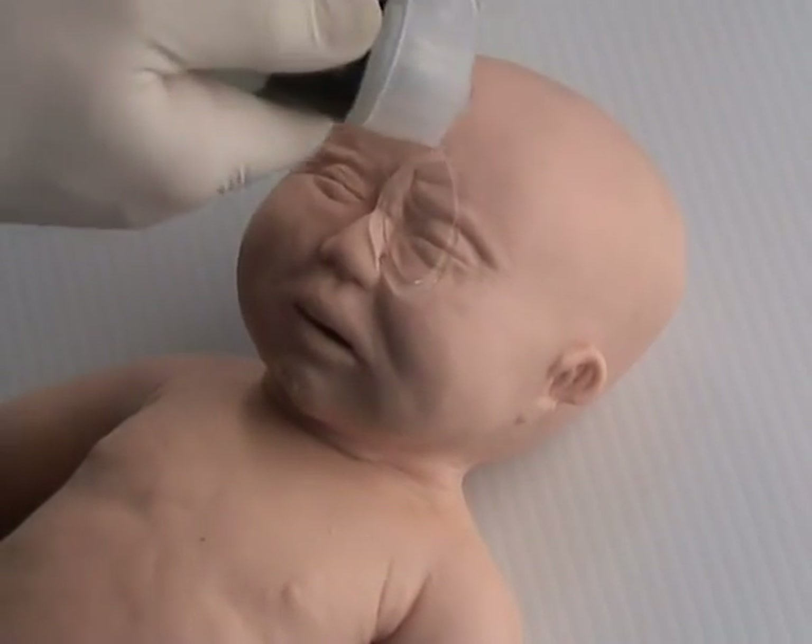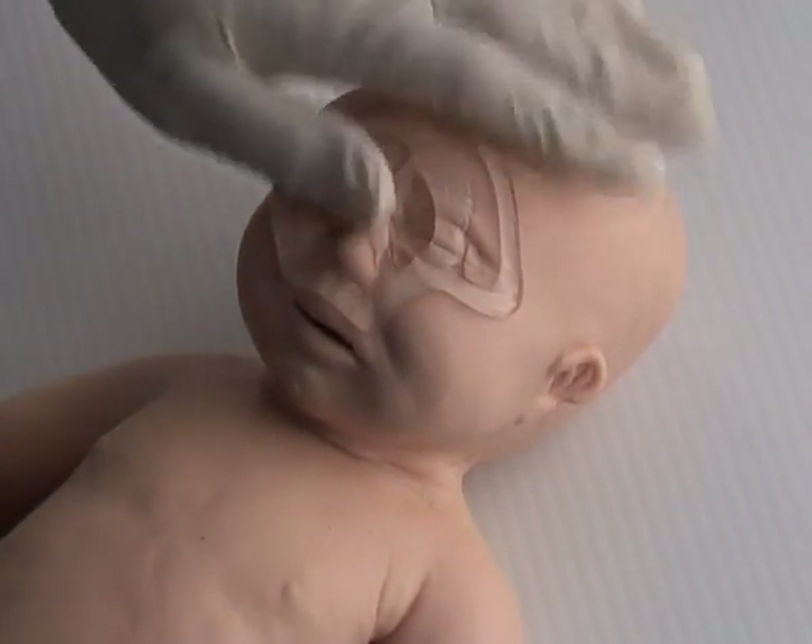Now cover Sophie with a generous quantity of lubricant from head to toe on both the back and the front.